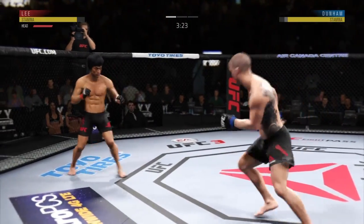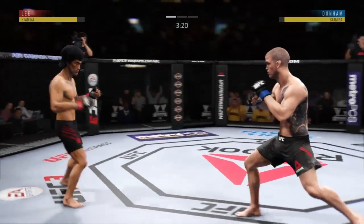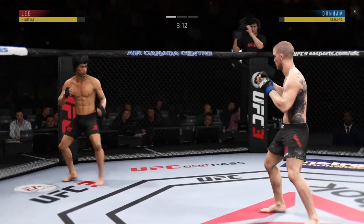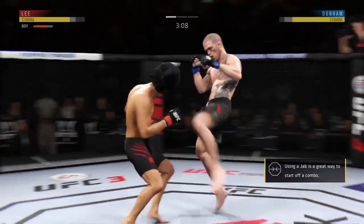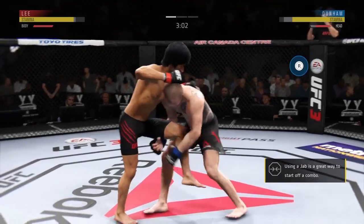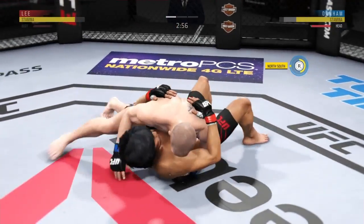Switching stances here — he switched back to Southpaw. Just over three minutes now to go. That's some wrestling right there.